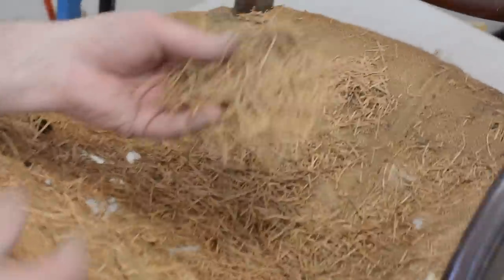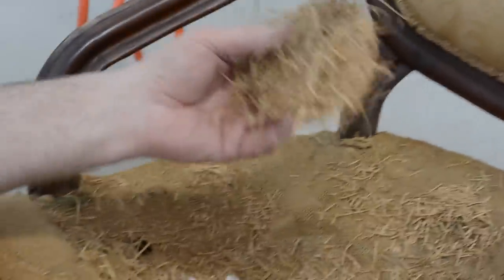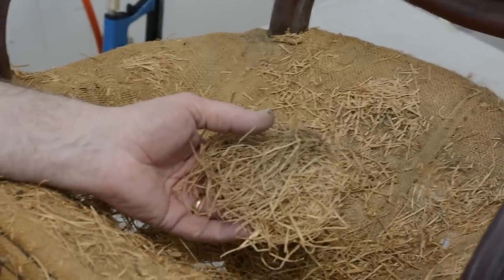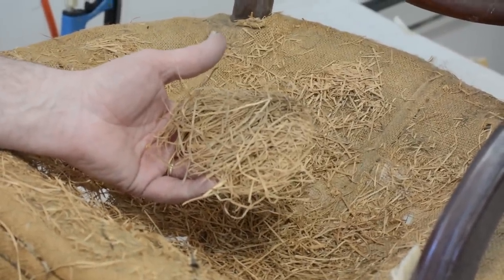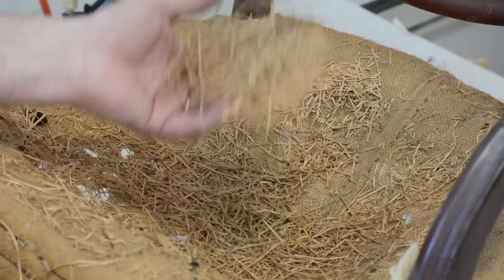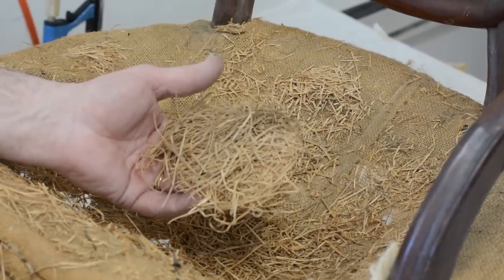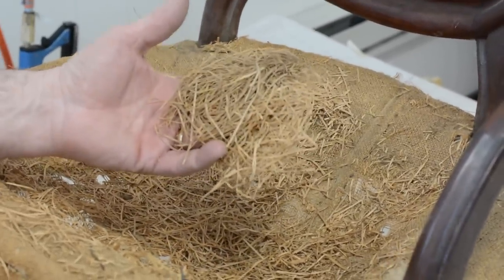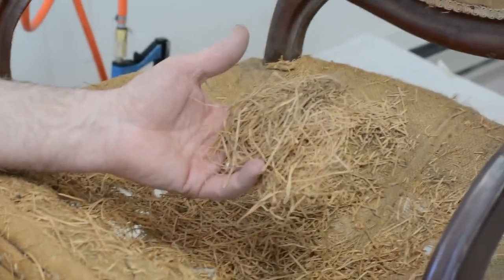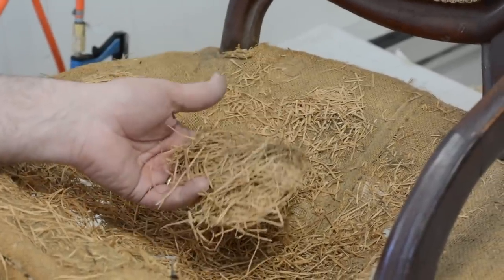It almost looks like a bird's nest stuck in there. On a previous video, we used a piece of foam underneath another piece of foam — a one-inch foam and then a four-inch foam. I think they did the same thing here, only using organic materials. They put this in to get a little crown — that's why you do that. That's interesting. Each piece is so different; it's the signature of the person that did it. And this certainly is a signature.